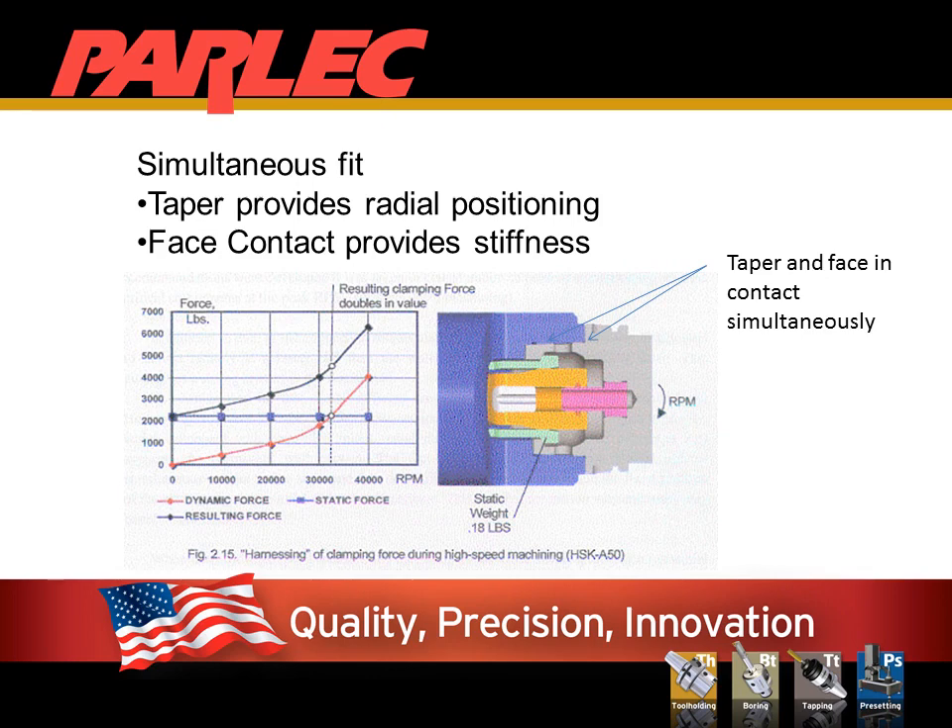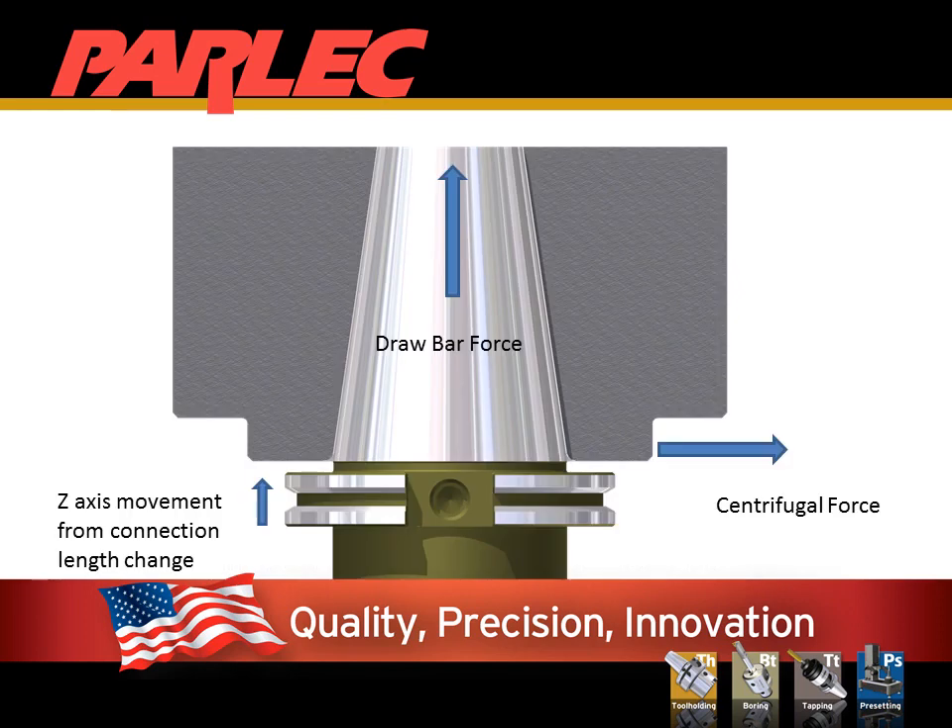Today's machine tool market has a mix of spindle connections. HSK and CAPTO-KM all match the taper and face simultaneously to give a reliable, stiff, repeatable connection. Traditional steep tapers such as CAT and BT only use the taper to make the connection. In most applications this is more than sufficient, and in some cases it is better.